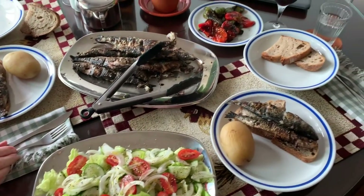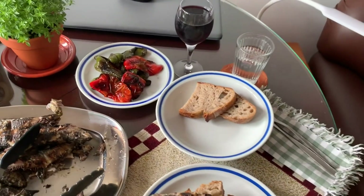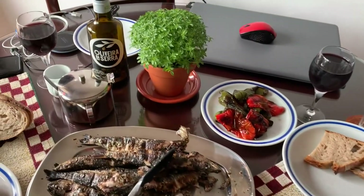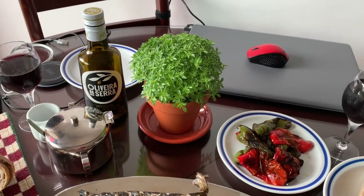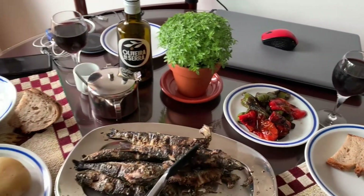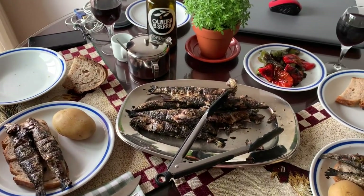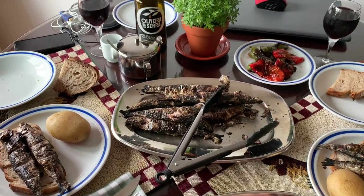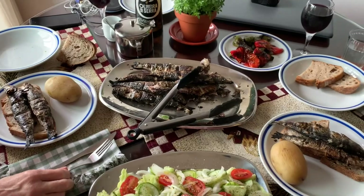Here we are — we've got our sardines hot off the grill, along with salad, boiled potatoes, grilled peppers, bread, wine, and our São João basil plant, all ready for the celebration next week. We also have olives from the Algarve and bread from our baker Marina at Opa, right down the street.